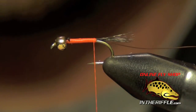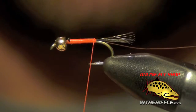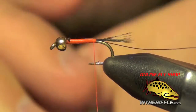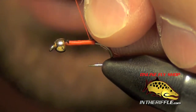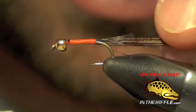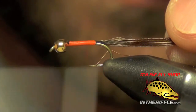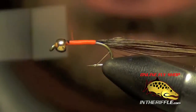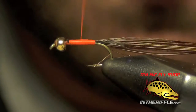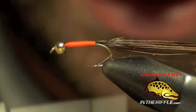Now I'm ready for the body material. For that we're just going to use some pheasant tail fibers — a generous clump of about 10 fibers. I'm going to trim the tips so they're nice and blunt and easy to tie in. I'll quickly tie these in right at the back with just a couple of wraps. Then I'm going to take my thread forward and build just a slight taper to this body, going back once more but stopping just short of the tail.